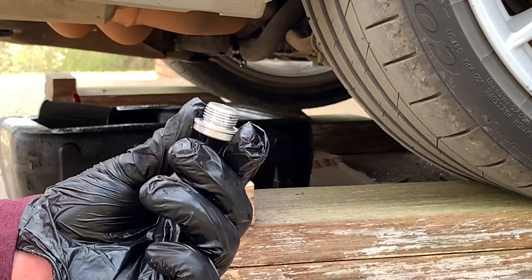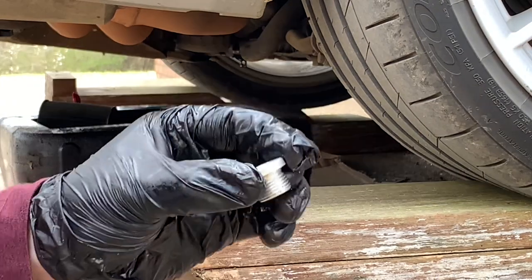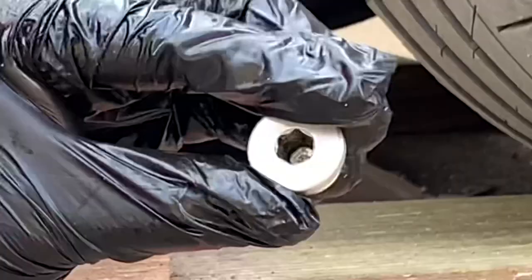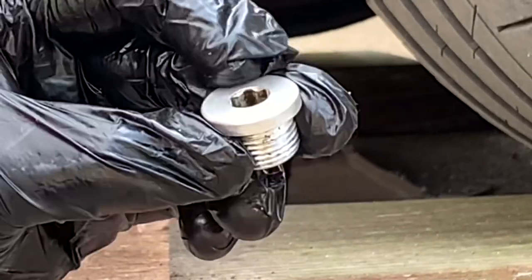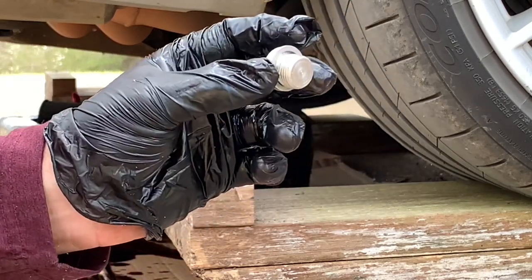Be sure to use a new drain plug and crush washer. The crush washer is meant to be disposable. The drain plug can strip out if you use them too many times, so putting a new one on there is cheap insurance to make sure you don't have to drill out the drain plug.